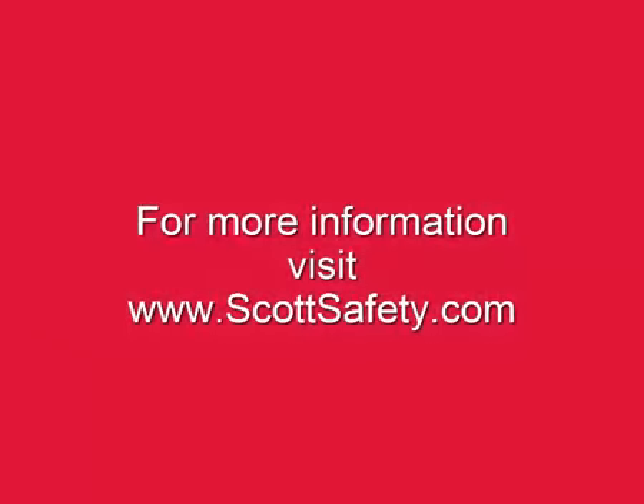This concludes your AirPak X3 Quick Start video. This video has been produced by Scott Safety in order to familiarize you with your new Scott AirPak X3 SCBA. For further instruction on the use of the AirPak X3, please refer to the operating and maintenance instructions provided with the SCBA. Should you have any questions or concerns, please contact your authorized Scott representative.